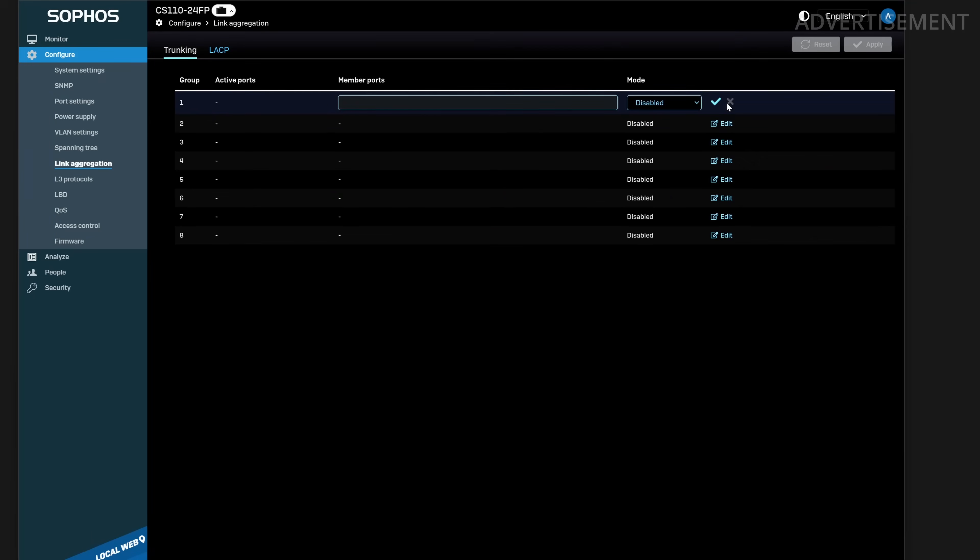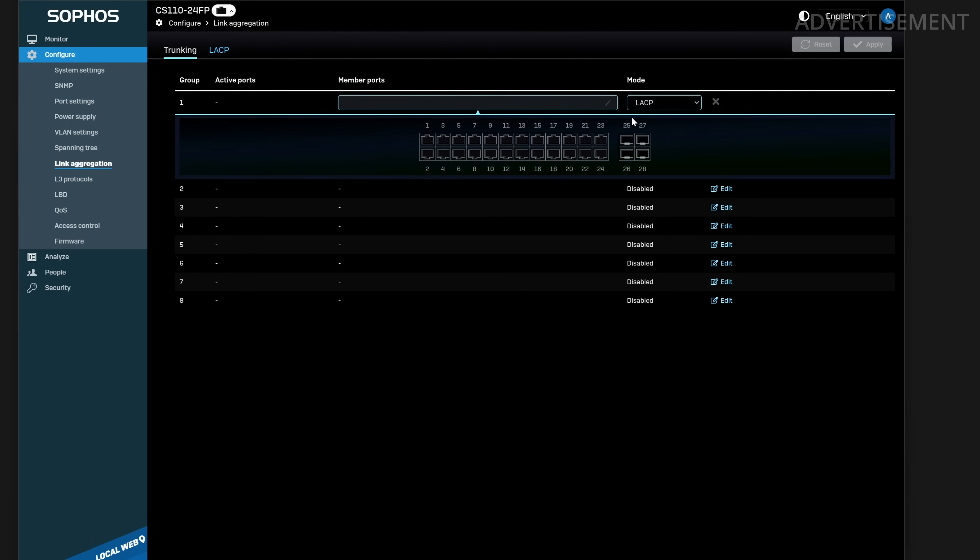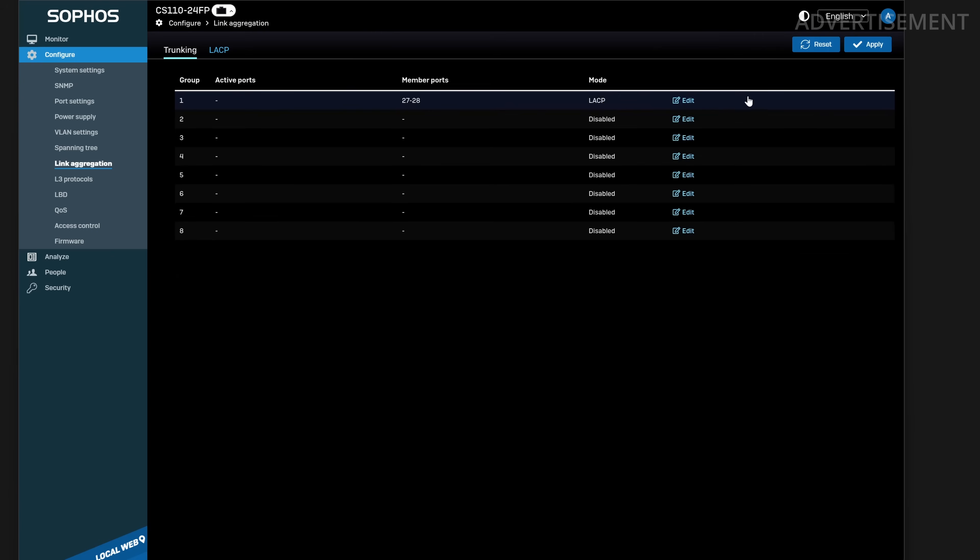LACP is the industry standard that all managed switches and firewalls should work with. To configure an LAG you need two or more ports — up to eight maximum. You need to configure these ports on both devices. On the Sophos switch interface, I configured the link aggregation settings and put ports 27 and 28 into group one. It's really simple.